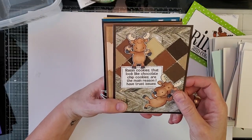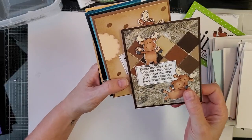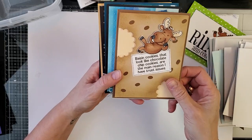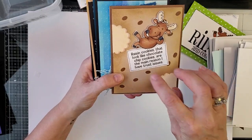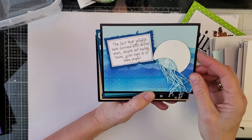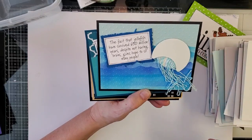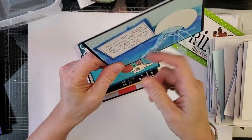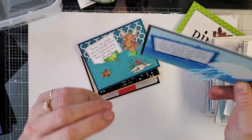"Raisin cookies that look like chocolate chip cookies are the main reason I have trust issues" — and that is the truth. I love how she did this with a die, just taking chunks out of it. "The fact that jellyfish have survived 650 million years despite not having brains gives hope to so many people" — and these are just little strings, very creative.